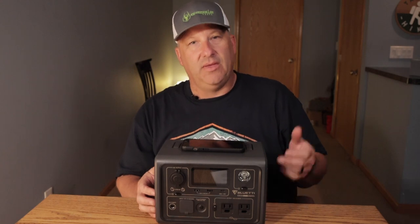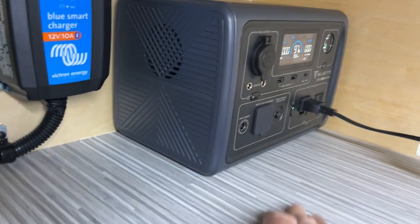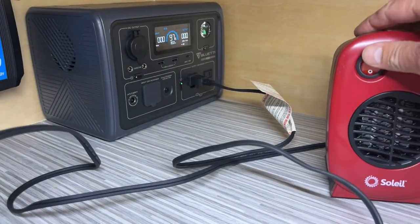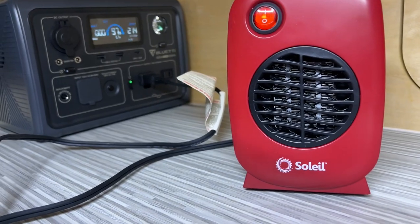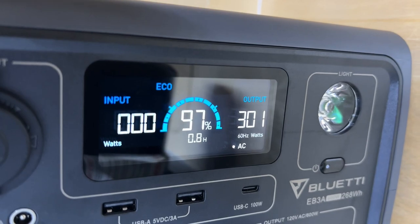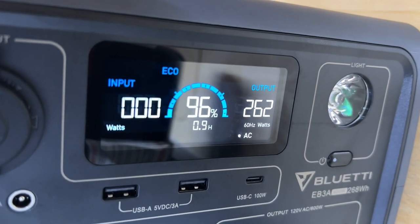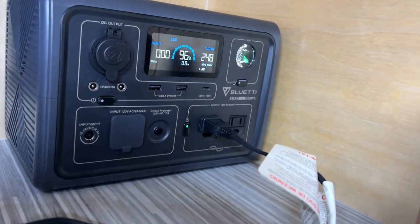When we go camping, this is the first thing I grab. I throw it in the back of the camper right against the back wall so we can easily connect devices overnight or plug in the heater. It's worked out really well. Fast charging is great too — 80 percent in 30 minutes — and I haven't had any issues recharging it back up.